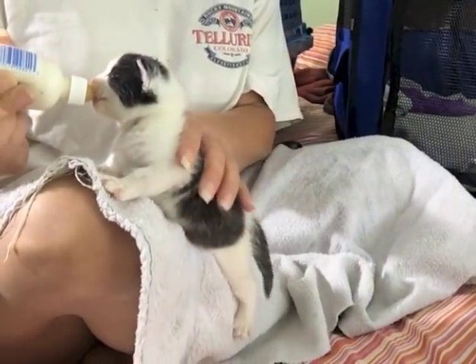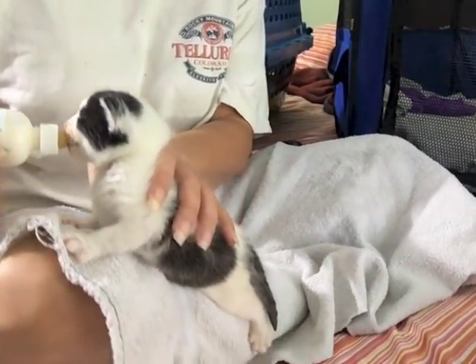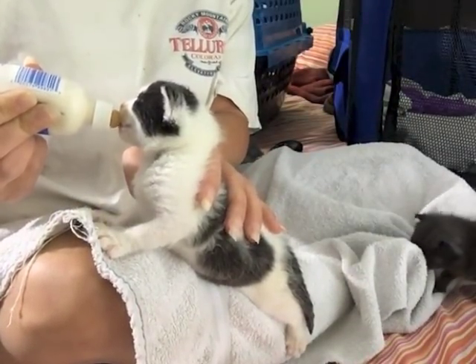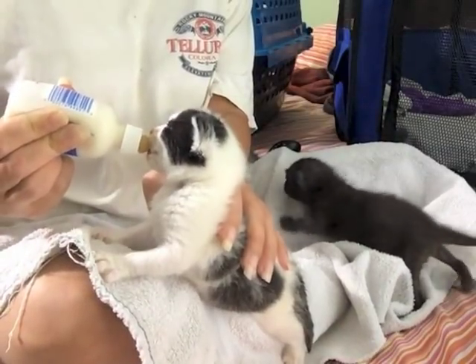I want to see if you can see this one, because when he nurses, his ears go back and forth and his tail shakes. It's not doing it now because this is his second feeding, but on his first one his tail would be going back and forth just like his ears. It's really funny.